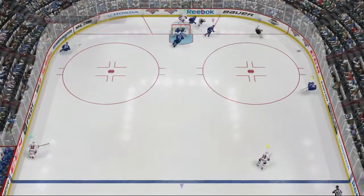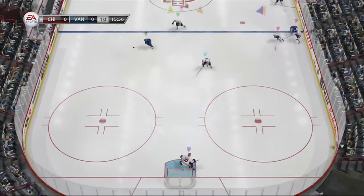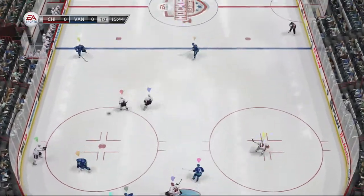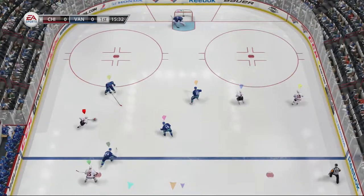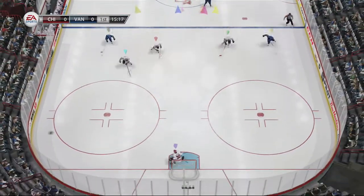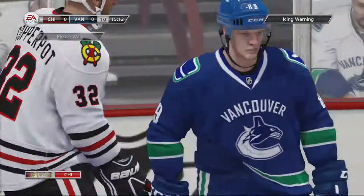Knocks it away to Perry. Raymond to Cadre. I'll tell you something — early on they are really aggressive on this forecheck. Carries that out from in front. Touches the puck, that'll draw the whistle and an icing call.